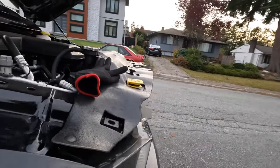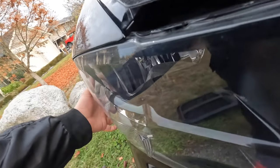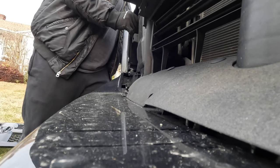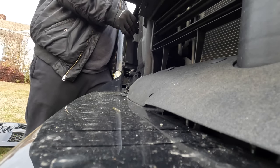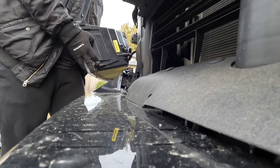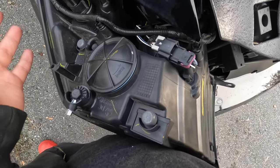Once you reach into the pocket, the white tab is right behind the headlight — push it up to unlock it. Now the bolts are out and everything's out. There we go — you've got the whole headlight assembly out.